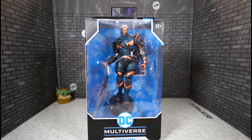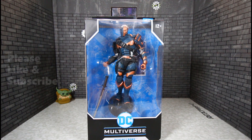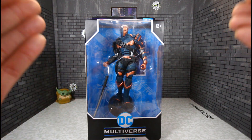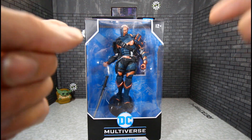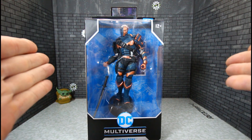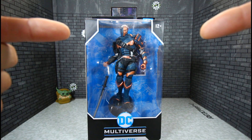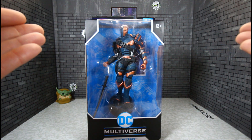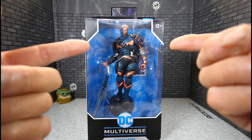Hello YouTubers, Custom Comments here with another review of the McFarlane Toys DC Multiverse Deathstroke. As you can see, it's well anticipated. I've been having some mixed feelings about YouTubers reviewing this figure — a lot of people don't like it, some think it's awesome. We're gonna see how bad or how good he is and I'll give you my opinion after reviewing him. He's in the box already pretty messed up.